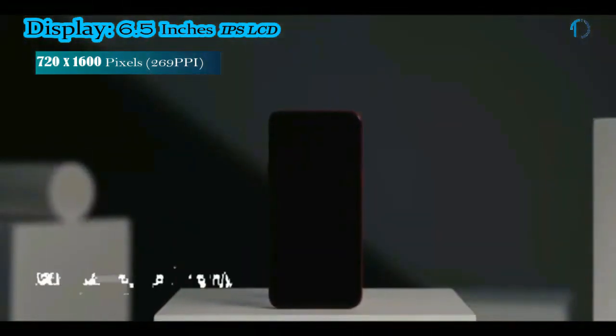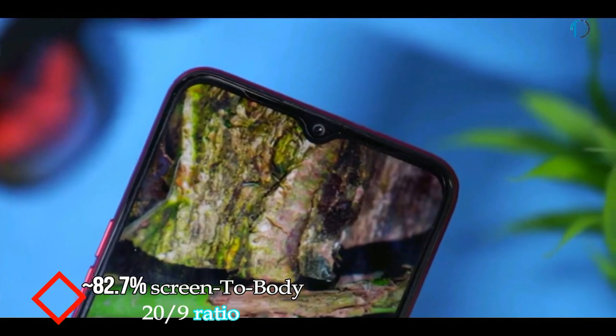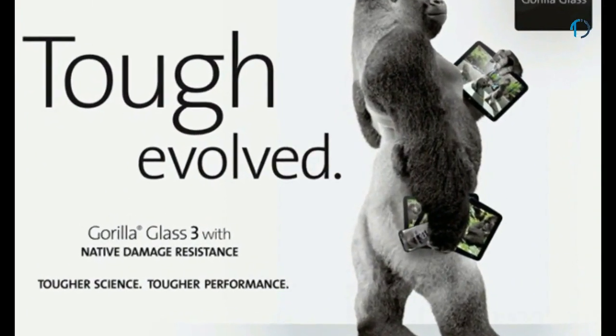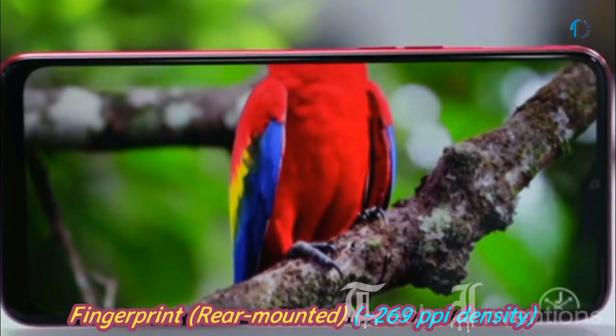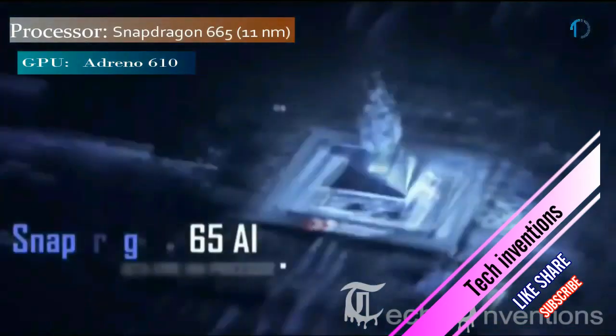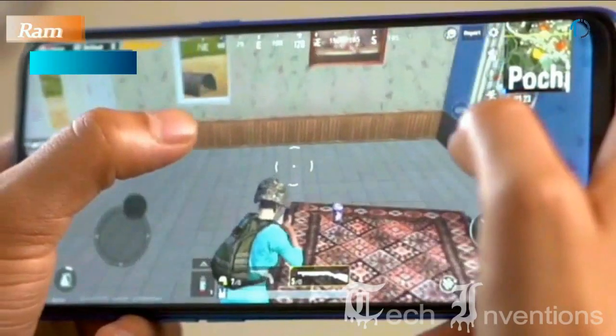Realme 5s smartphone has a 6.5-inch IPS LCD capacitive display with 82.7% screen-to-body ratio and an aspect ratio of 20:9. It is protected by Gorilla Glass 3 Plus on the front. It has a rear-mounted fingerprint sensor with a pixel density of 269ppi. Realme 5s is based on a 1.8-2.0GHz octa-core Qualcomm Snapdragon 665 11nm processor with Adreno 610 GPU and 4GB of RAM.